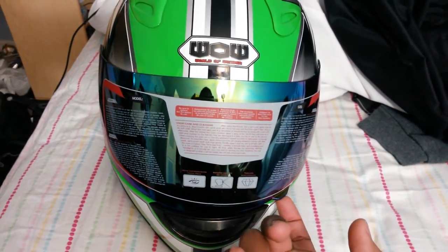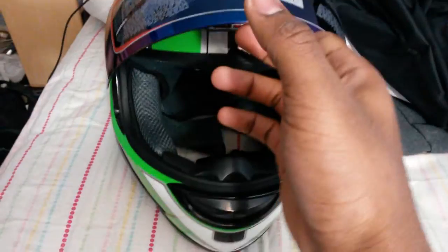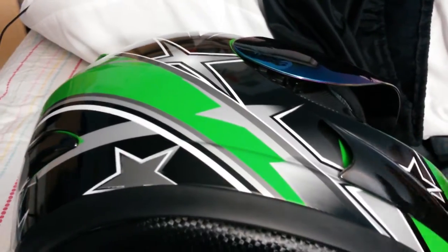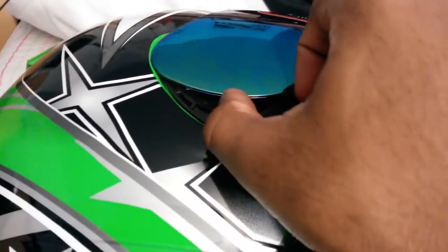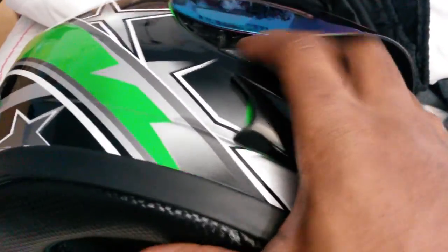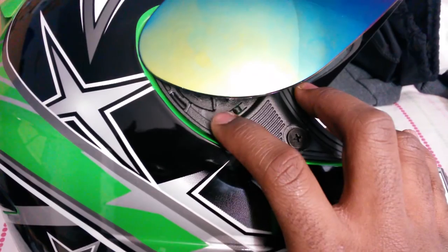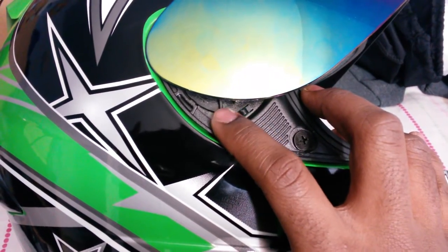So the first thing you're going to want to do is lift up the lid all the way. I am not on a solid base — you probably want to do this on a table or something, otherwise you might scratch the bottom of the helmet. Alright, so if you see a tab right there, a little thing sticking out, that's a release mechanism that moves this way.